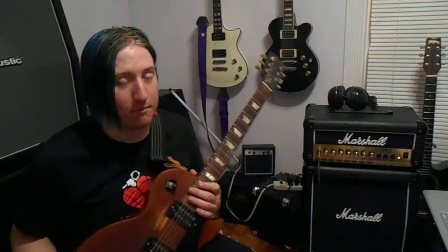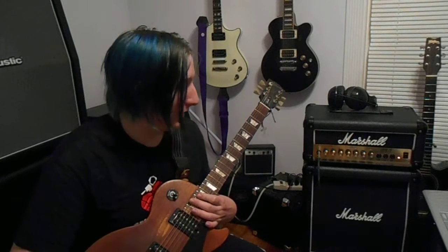I'm playing with my Gibson Les Paul Studio because there's nothing better than a Marshall and a Gibson put together.